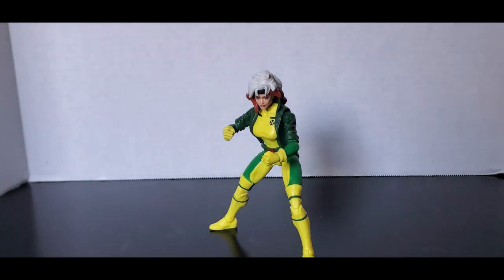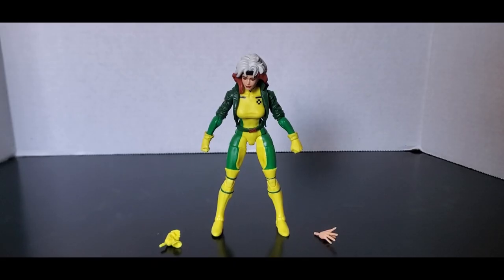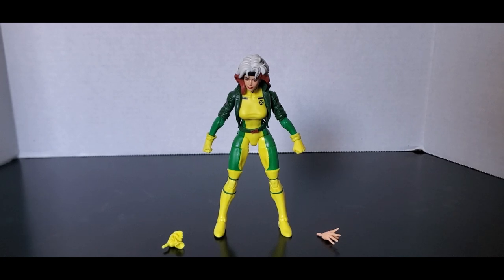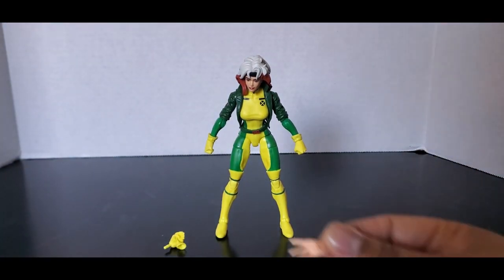All right, we're finishing off our second to last one of wave one of X-Men 97 today. We're looking at Rogue. She's leaning just a little bit — I spent a long time trying to get her to stand. Here we have the figure. Let's get a look at it first, and let's look at her accessories.